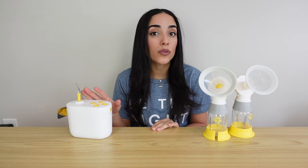Hi guys, welcome back to my channel. In today's video we're going to be talking all about the Medela Pump and Style with Max Flow. We're going to be talking about some of the key features that this pump offers, how to assemble this entire pump, some pros and cons, my tips and recommendations, and I'm also going to be including the actual sound that this pump makes when you're in the middle of a pumping session.